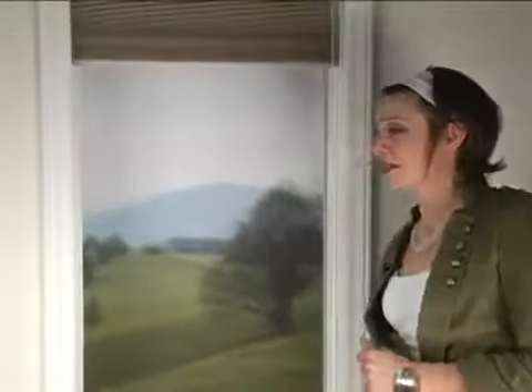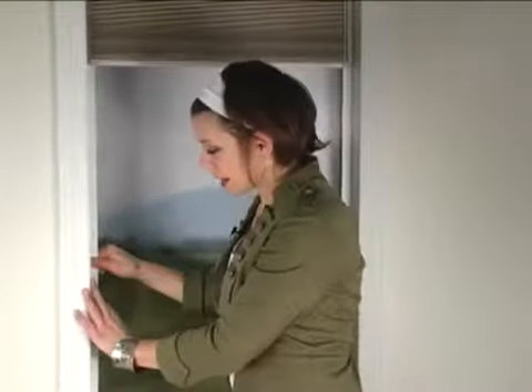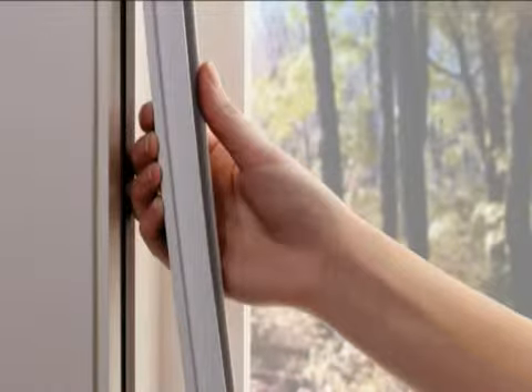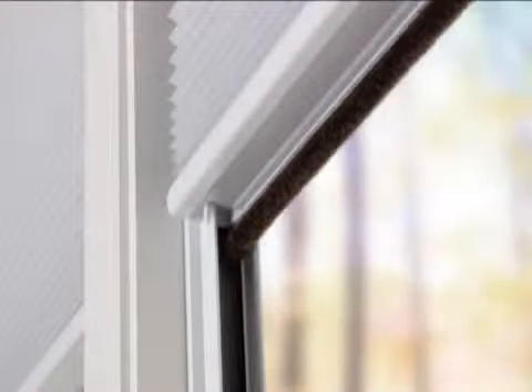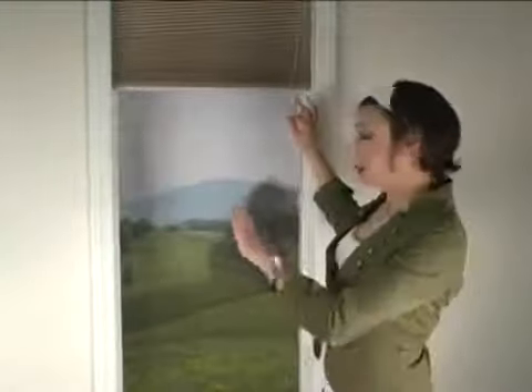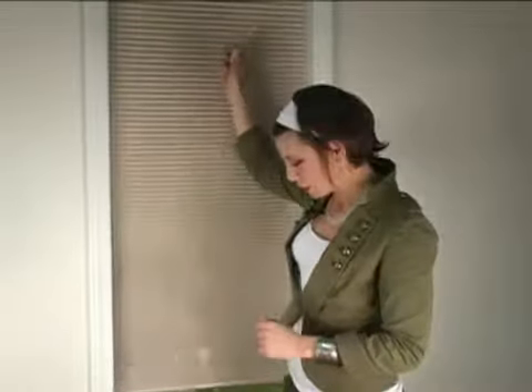Another feature is the sidetracks. These blackout sidetracks are super easy to install. Magnetic strips allow them to simply snap into place, and you can uninstall them to clean your window. They're available in white, tan, and bronze to match your window trim. So when you install those tracks and close your shade, you get the ultimate blackout cellular shade for the dark room you need to sleep.